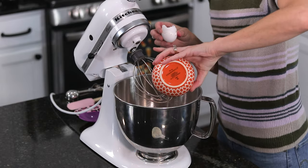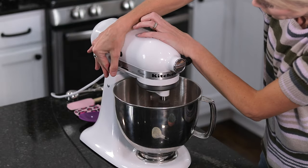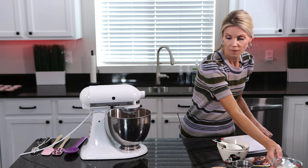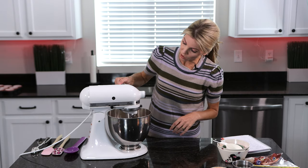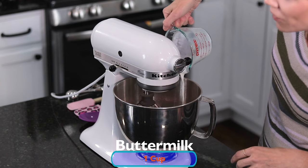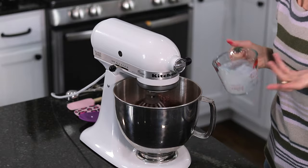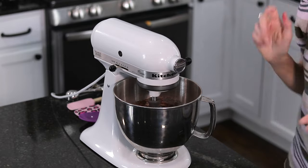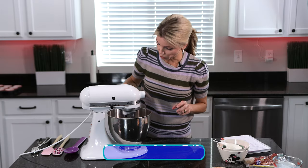I'm going to add those eggs and mix that up first. Then while that's mixing, I'm going to slowly add in one cup of buttermilk. Again, it's better if this is at room temperature. However, it's not the end of the world if you put in cold eggs or cold buttermilk — it's okay. And then a half a cup of vegetable oil.